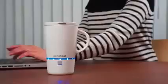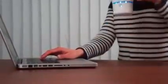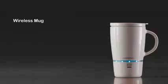Whether you're in a meeting, on a phone call, taking care of the kids, or running errands, your drink will remain at the perfect drinkable temperature throughout.